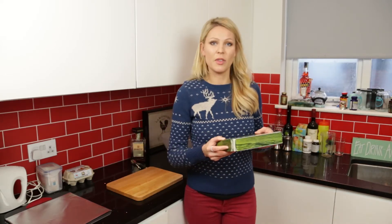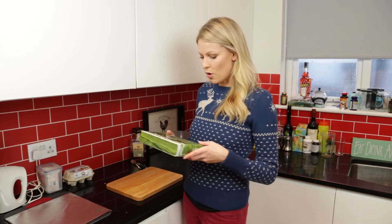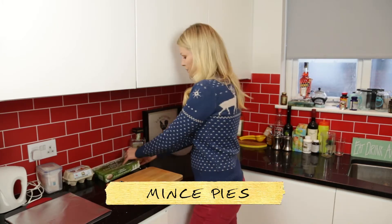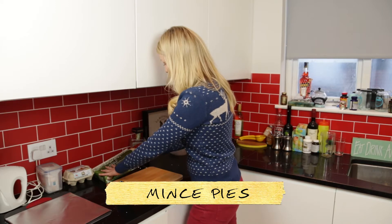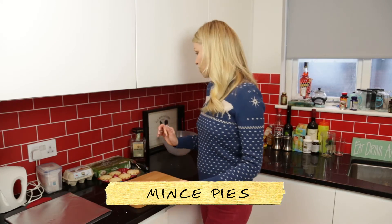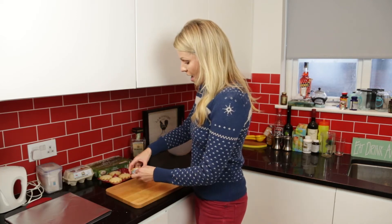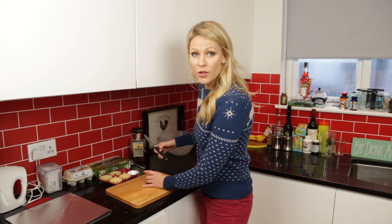I did say on my intro that it was very cheeky and cheaty, that's very true, because I basically start off with shop-bought mince pies. I'm just going to do a couple to show how it works. So you buy shop-bought mince pies — I've got Waitrose deep-filled short-cut mince pies, but I don't think it really matters. And you need to take them out of their foil casing and chop off the top.